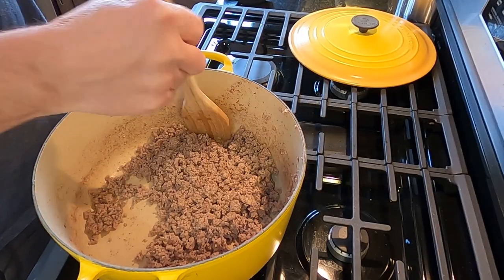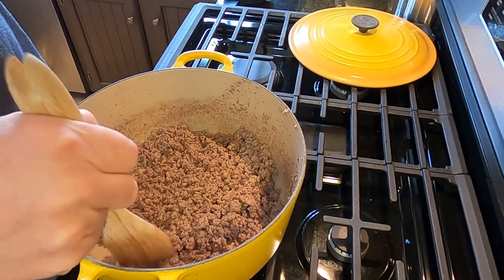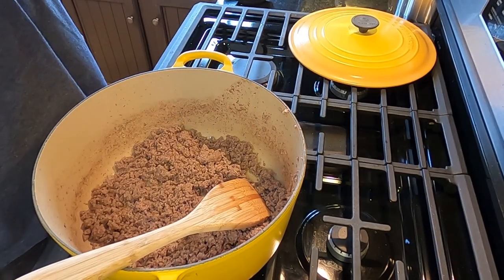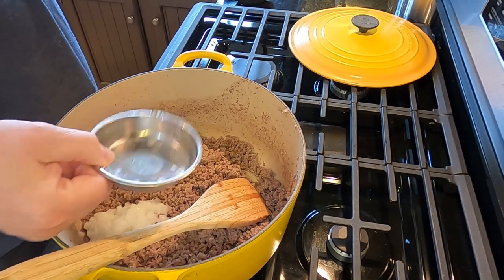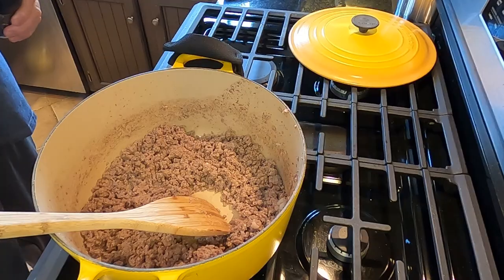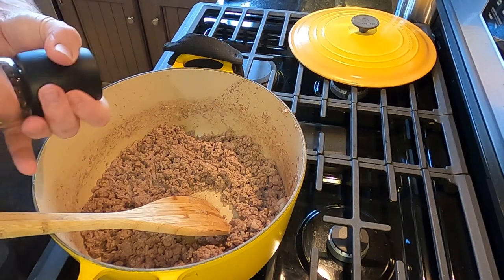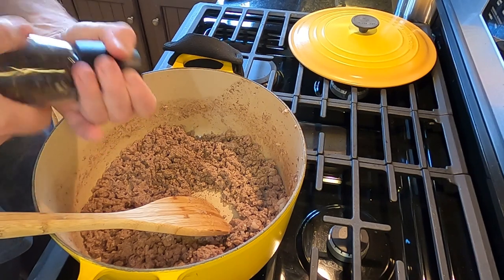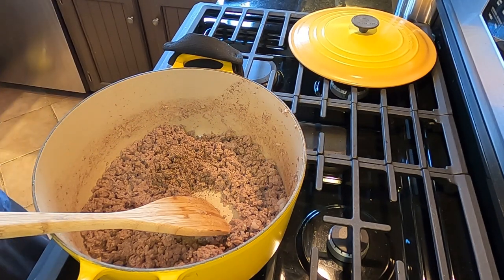All right, we're back. Got the ground beef drained off, got it broke up pretty good. Just gonna go through it one last time. First thing I'm gonna do is get my onion in there. Also gonna grab some pepper - ground-up sea salt and pepper - just kind of do this. Start off a little bit, we'll add more if we need to.